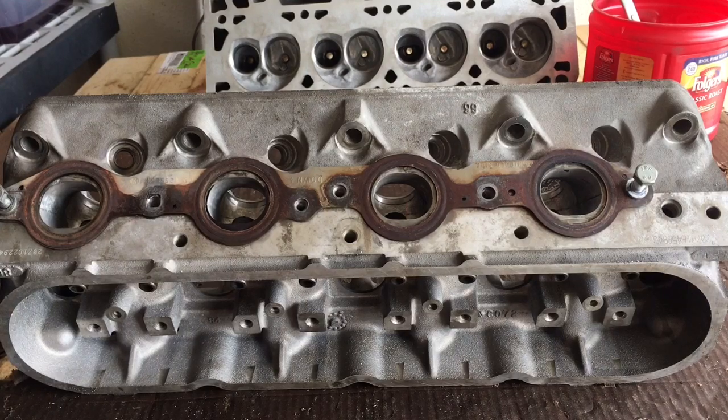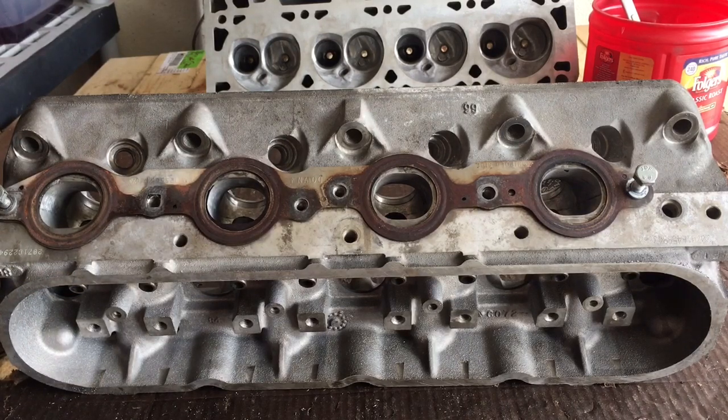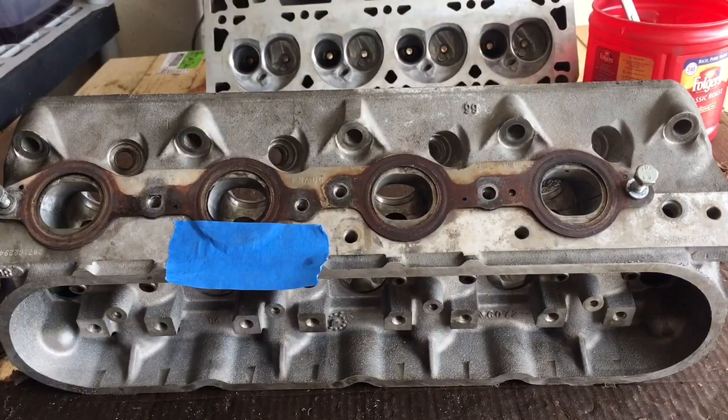In many of my older videos, I talk about planning ahead. This modification works great if you have headers that have an opening that will accept it without restriction. But if you're trying to do this raised-roof technique with your factory exhaust manifolds, your factory exhaust manifolds will restrict that opening. This is basically what you would be doing if you raised the roof on your cylinder head and didn't raise the roof on the entrance to your factory exhaust manifolds, or ran a header that didn't have a large enough tube diameter to openly and freely accept that raised roof.